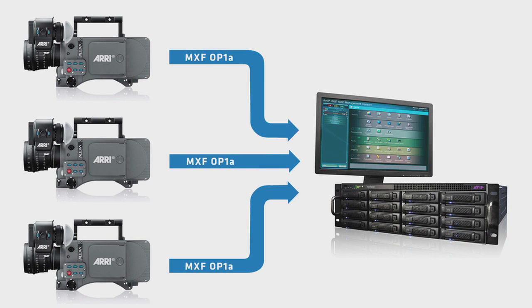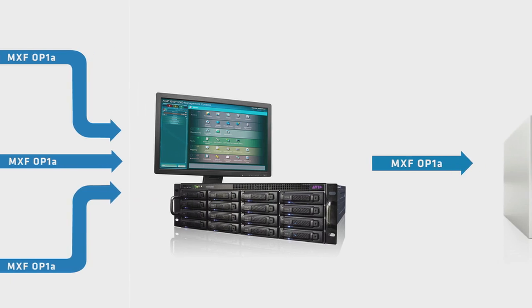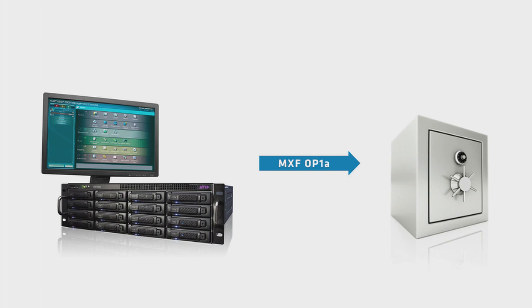If the camera shuts down during record, for instance, you won't lose the entire file. Finally, OP1A files are the primary acquisition and archiving format for many broadcasters.